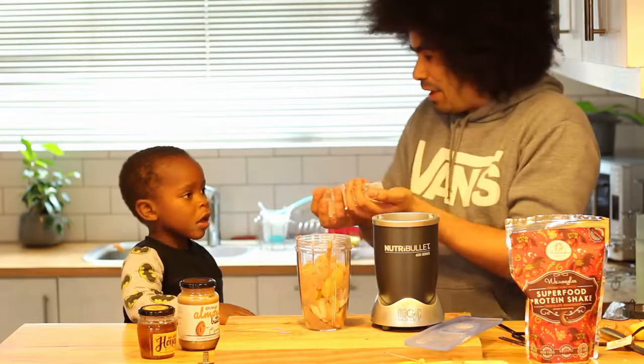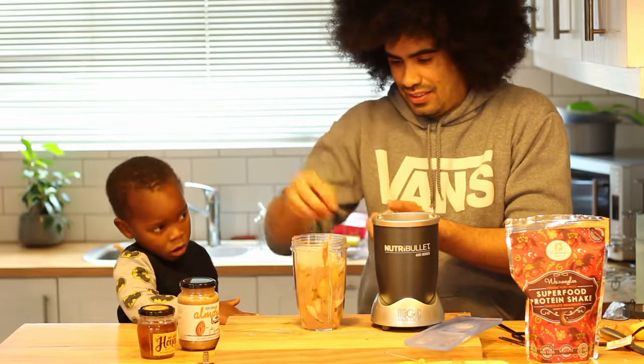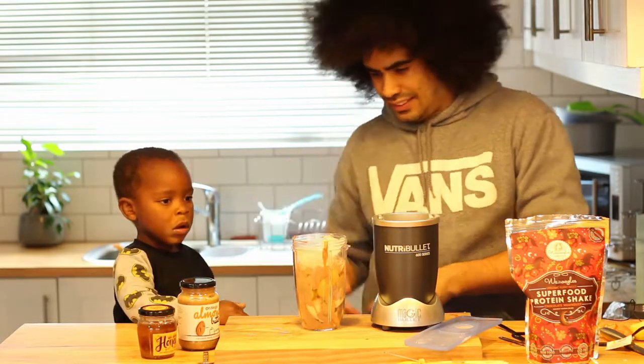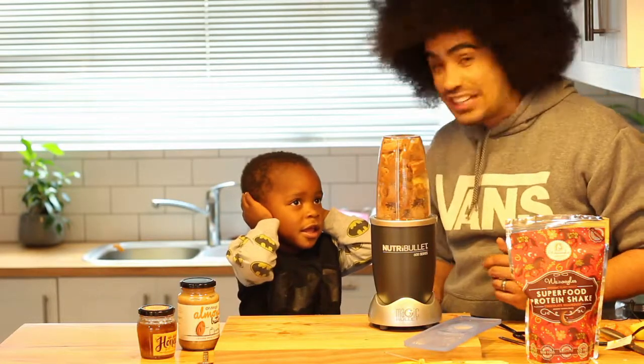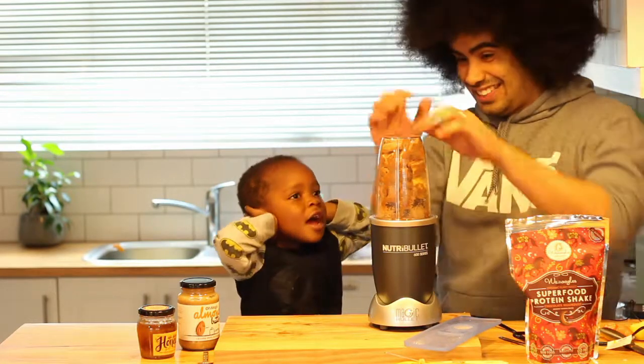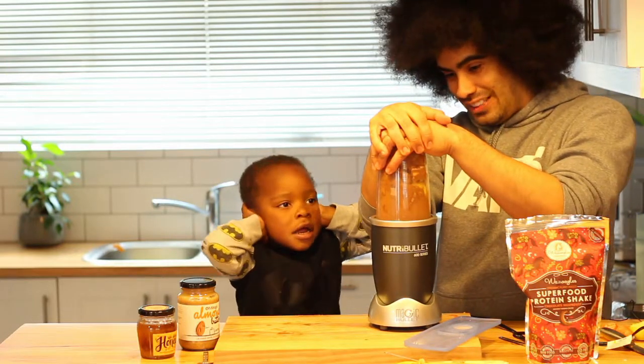Okay, for the last bit we need some ice ice baby. Yeah. Okay we're gonna put that in there. Whoa, I think that's enough. This is all the ingredients you need for the special Liam Mentor smoothie. Yeah. Are you ready? Steady. Smoothie down.